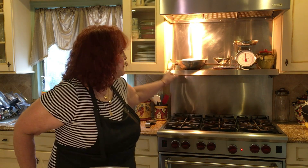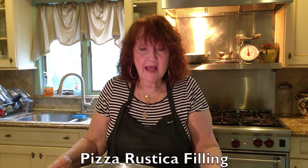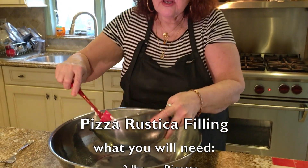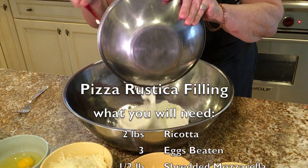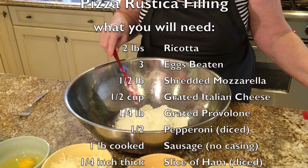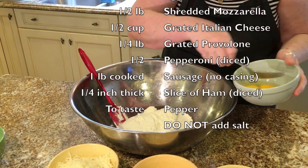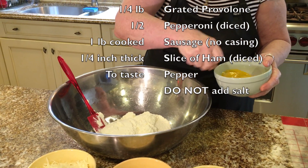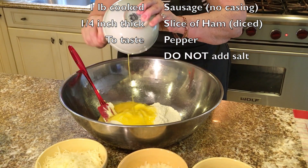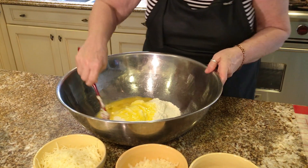The dough has doubled in bulk and it's waiting there for me, and I'm going to show you how to make the filling. I have here two pounds of ricotta. To this, I'm going to be adding three eggs — beat them up a little bit before — and mix it around.